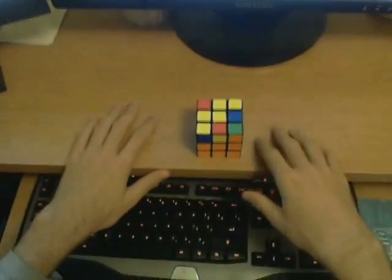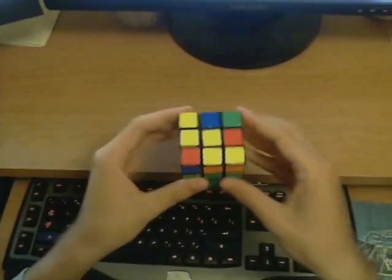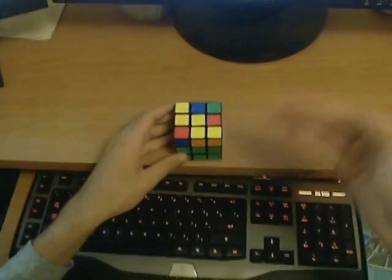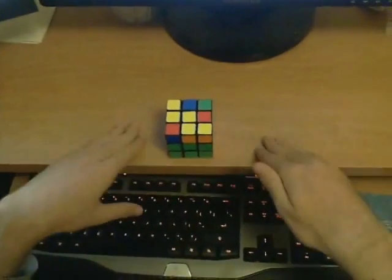Many people complain right after they learn F2L that they actually get slower compared to the Beginner's Method. This happens to almost everyone, and it is perfectly normal. Your times will at first get worse, but as you become more efficient with this method, it will eventually make you much, much faster. So don't give up.